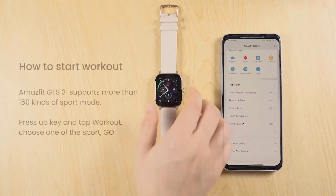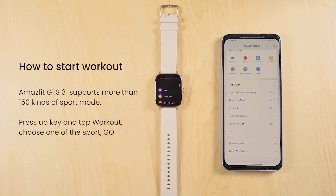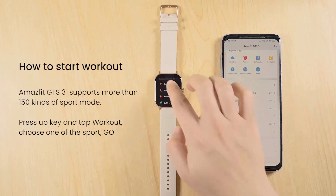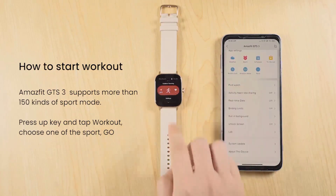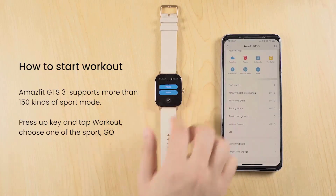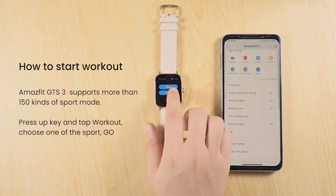Customizing Watch Faces: In the Amazfit app, navigate to the Watch Face section. Choose from a variety of pre-installed watch faces or download new ones from the store. Select a watch face and sync it with your smartwatch.